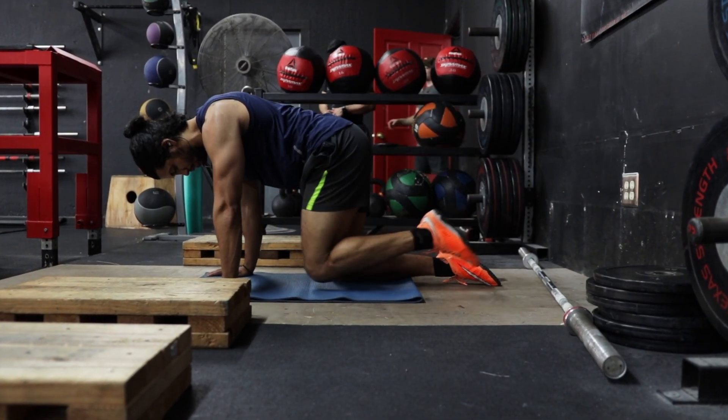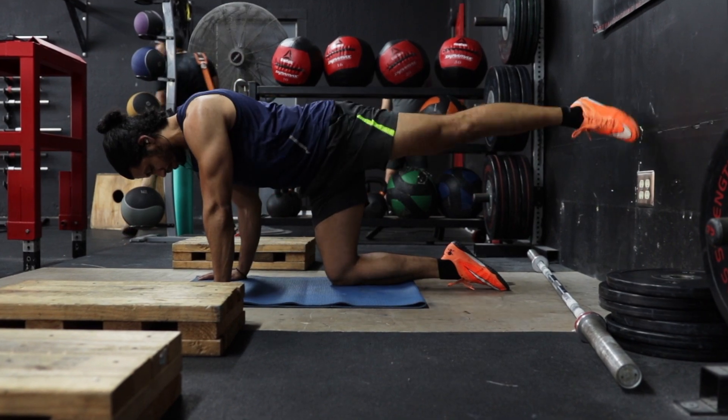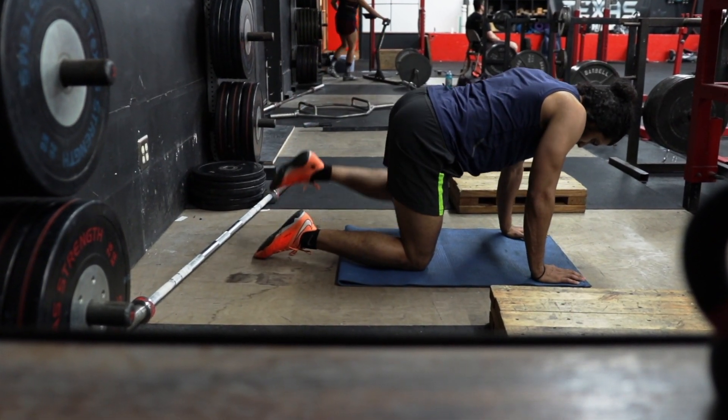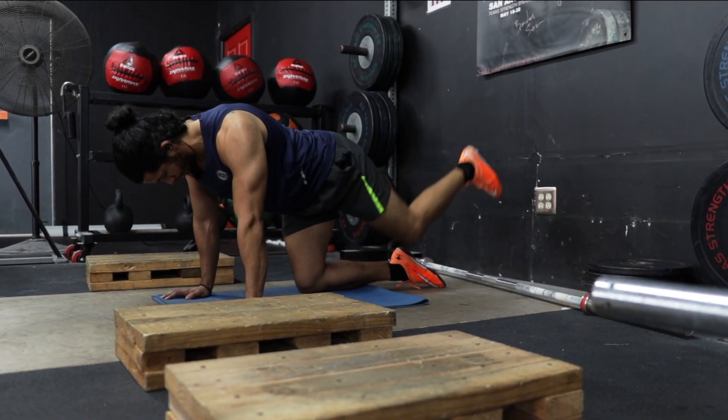The glutes are responsible for extension, abduction, and external and internal rotation of the hip. By combining a fire hydrant exercise with a straight leg glute kickback, you must utilize all the major and minor muscles of your glutes to execute this movement.